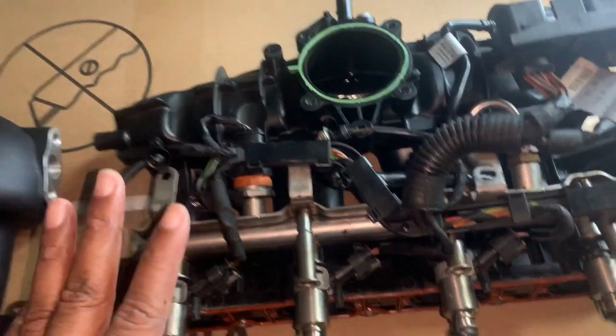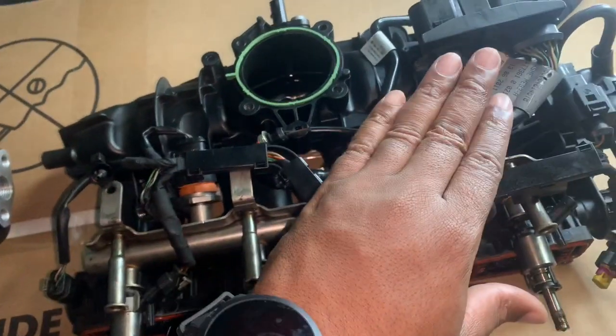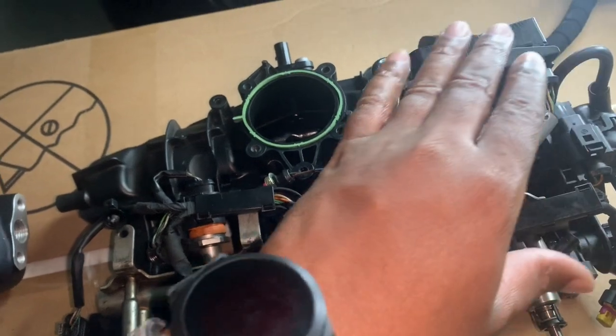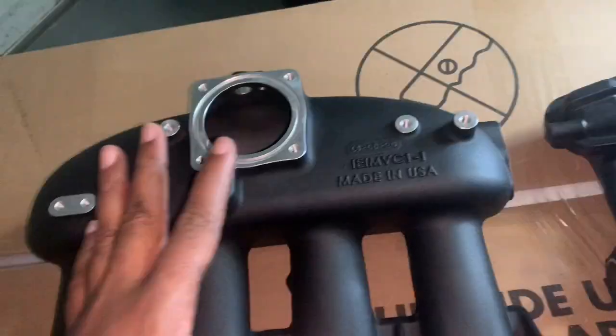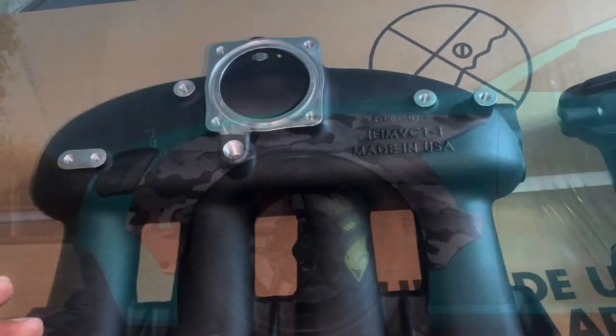Now my goal is to transfer the fuel rail line, the plugs for the fuel injectors, as well as the general electrics onto the Integrated Engineering intake manifold.